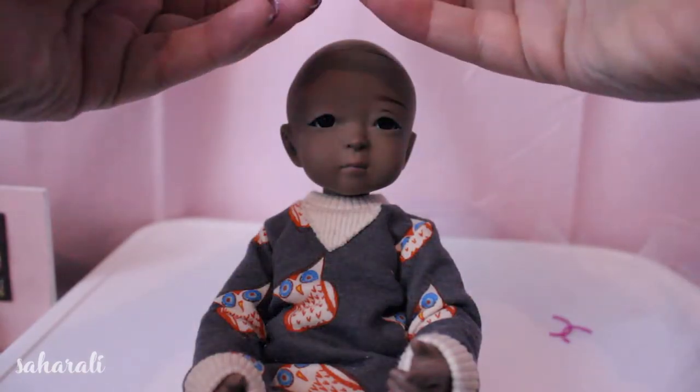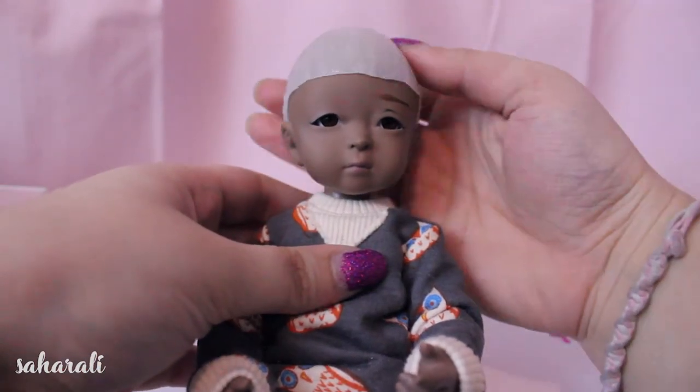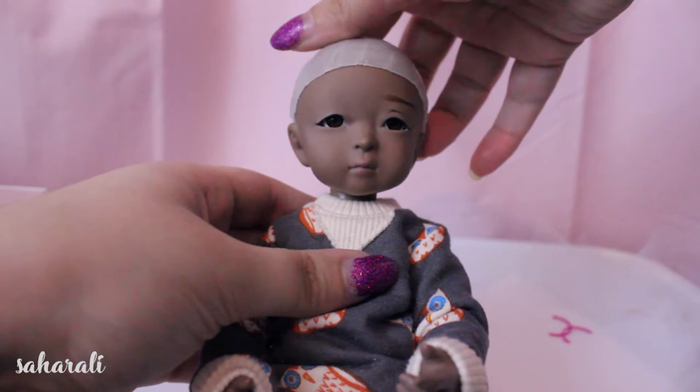So we're going to start off with a glued wig cap. Everyone pretty much knows how to make one of these but if you'd like me to explain how I make mine skin tight against a doll's scalp, let me know in the comments below.